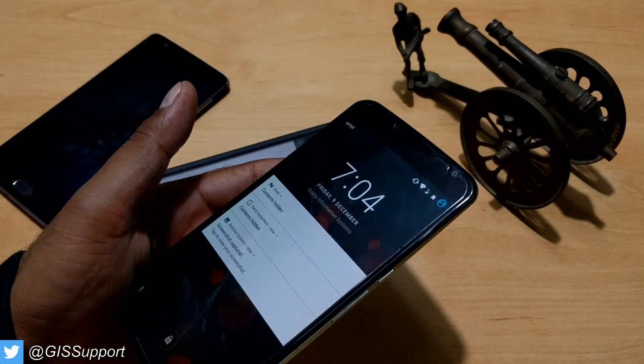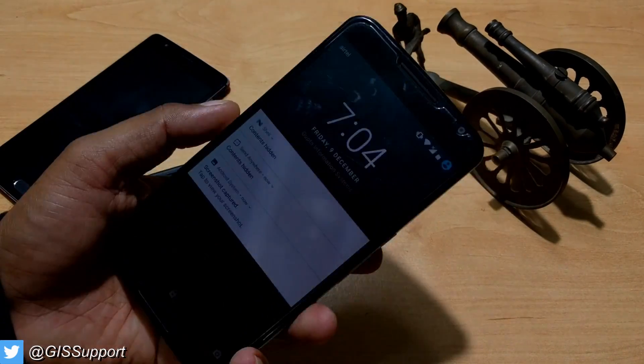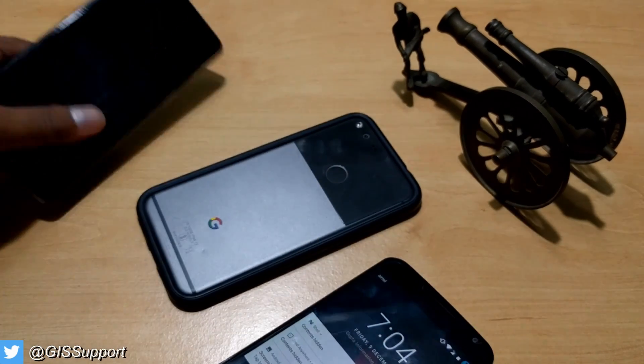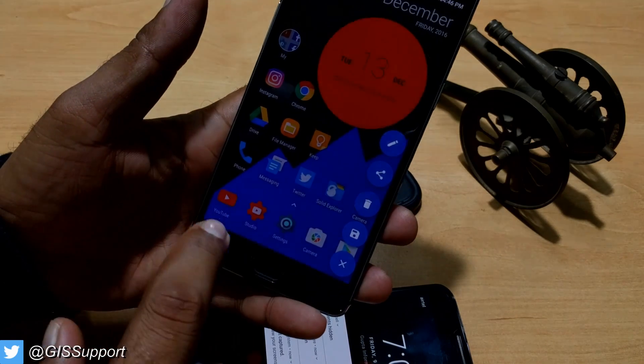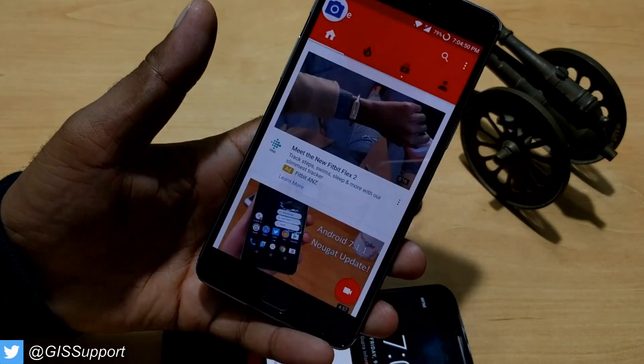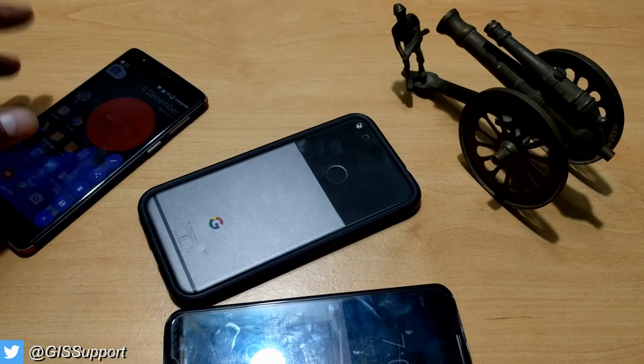There are many manufacturers — I have used a lot of phones — which don't have any of these features. For example, Motorola phones and Galaxy phones do have a swipe gesture to register a screenshot, and OnePlus 3 has a very nice way: just two or three finger gestures which makes it pretty easy. But Nexus phones don't have this feature.